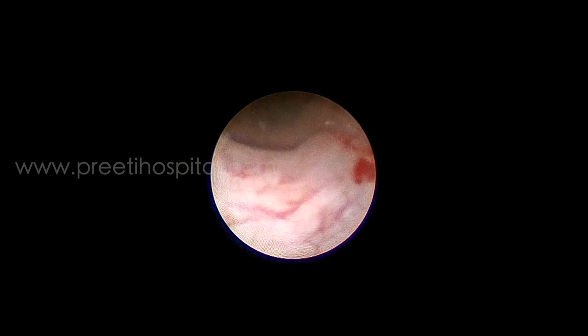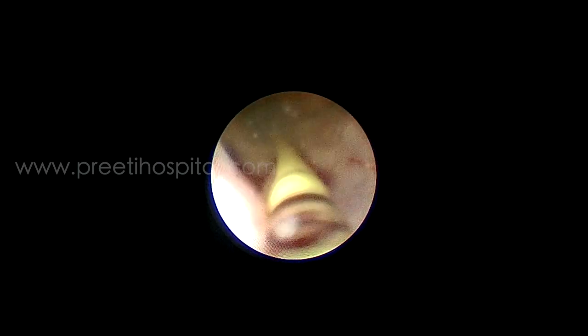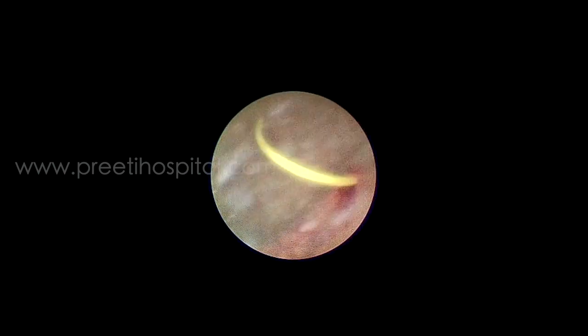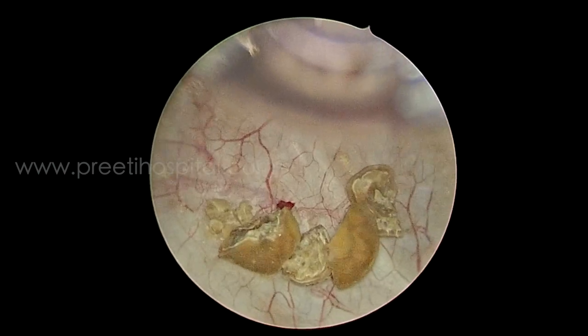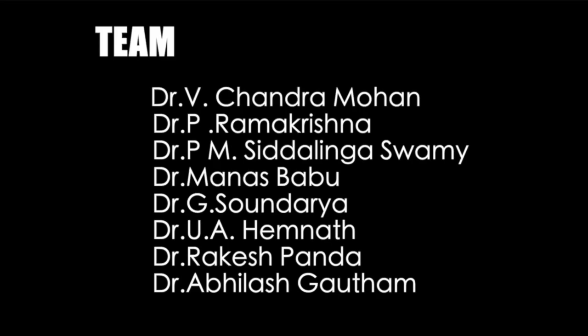Once it is done, a stent is inserted — we use a 3.5 French stent in general. The fragments from the bladder are then retrieved using a cystoscope sheath. These are some of the safe tips and tricks to be followed in a case of solitary kidney for ureteroscopic laser lithotripsy.